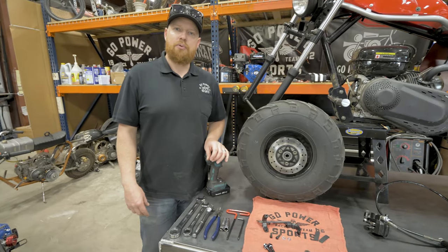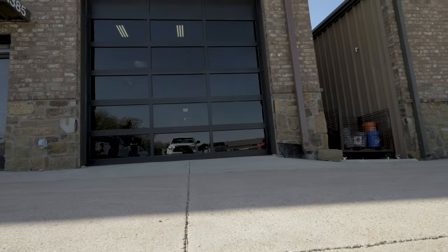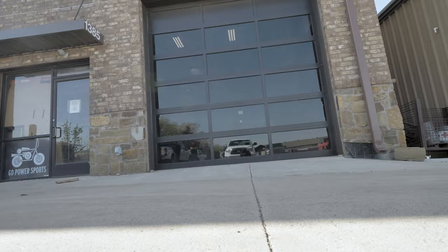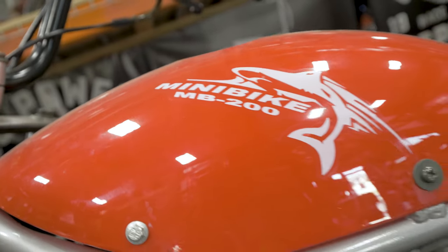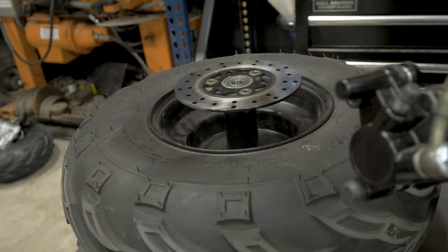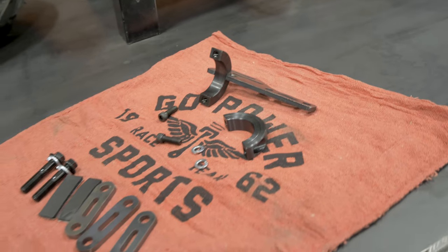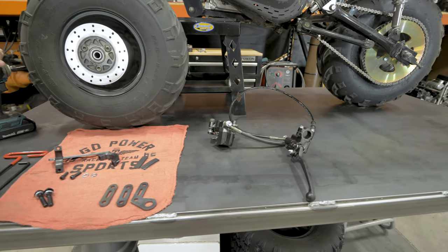Hey guys, I'm Taylor at Go Power Sports. Today I'm going to show you the Trailmaster MB200 Front Brake Kit. This is exclusively for the Trailmaster MB200. In this kit, you get a front tire and wheel assembly with the brake disc, all the hardware and brackets, and a pre-pumped front hydraulic brake kit.